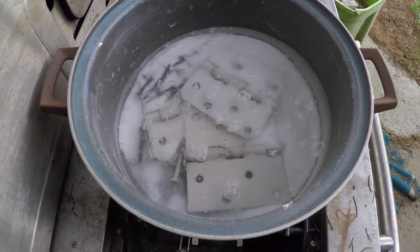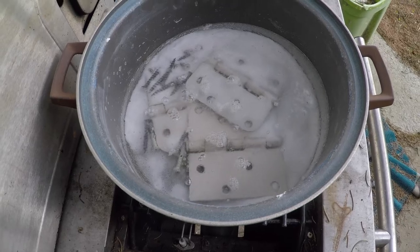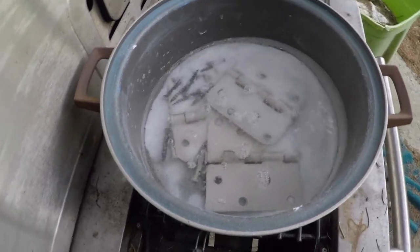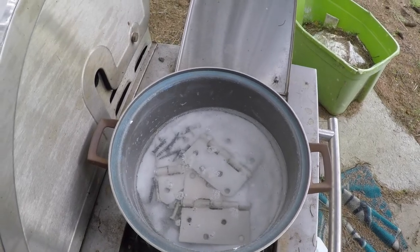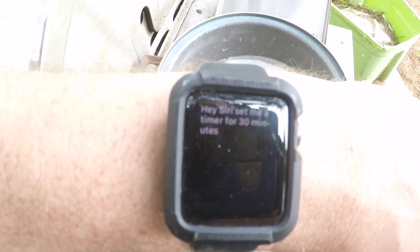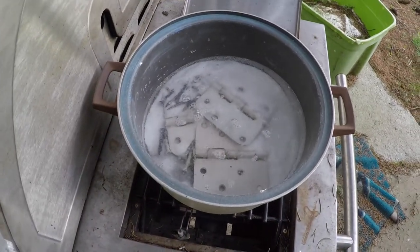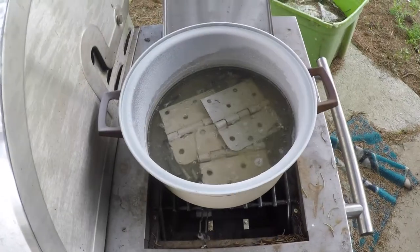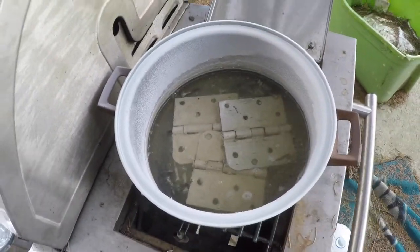That's about where the boil needs to be. I'm going to set a timer — hey Siri, set me a timer for 30 minutes. I'll bring you back in 30 minutes. Alright, 30 minutes is up, they're all boiled, everything's nice and hot.